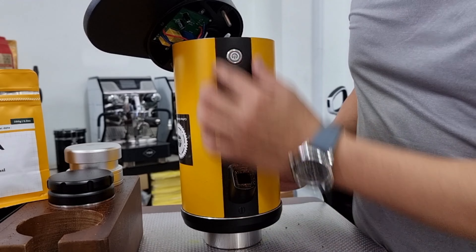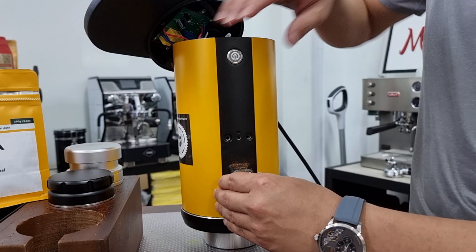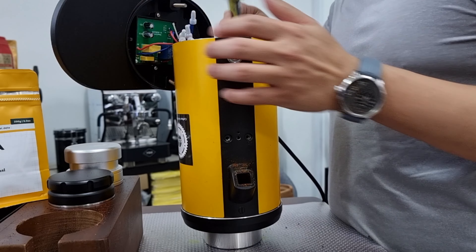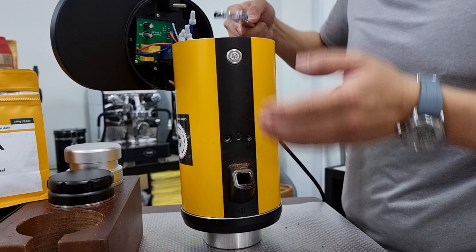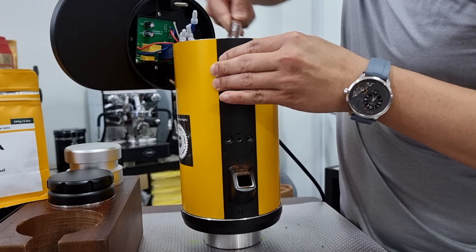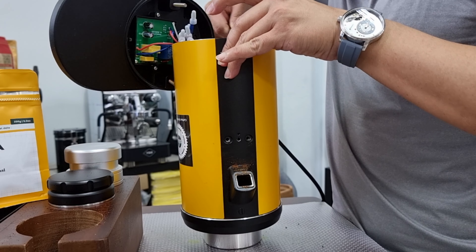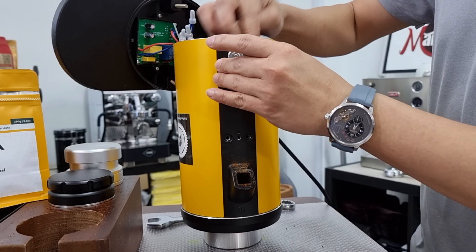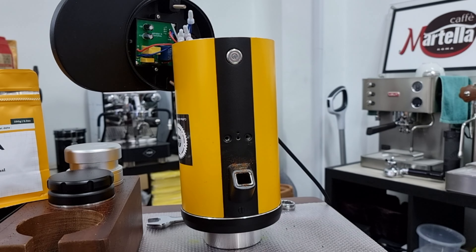You can see the three screws that hold the front panel are already off. I tried to unscrew the collar slightly so that this can be moved out. But before that, there's one more hex nut that you have to take out from inside here. I will not show it on camera, but if you have the grinder you'll know what I'm talking about. You have to use a 20mm wrench to unscrew it so that you can remove the LED switch button that controls the on/off button of your grinder. It's quite simple to remove.